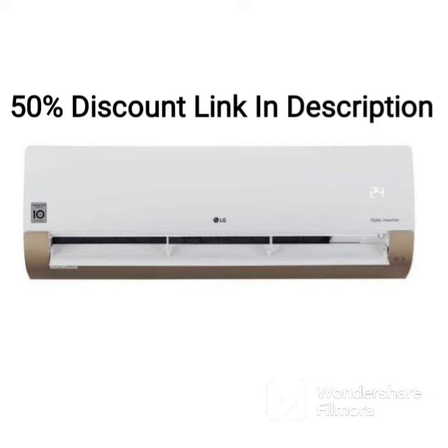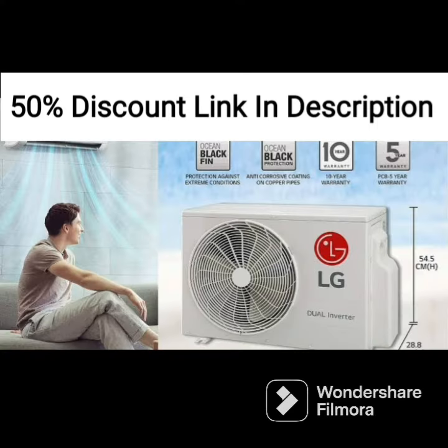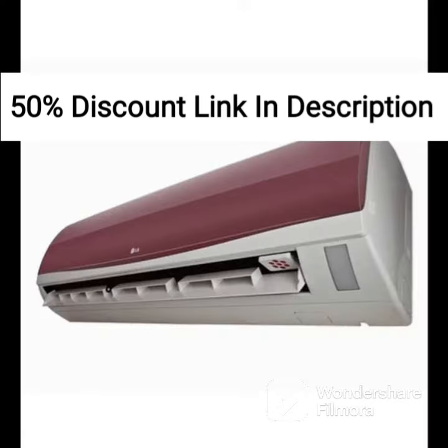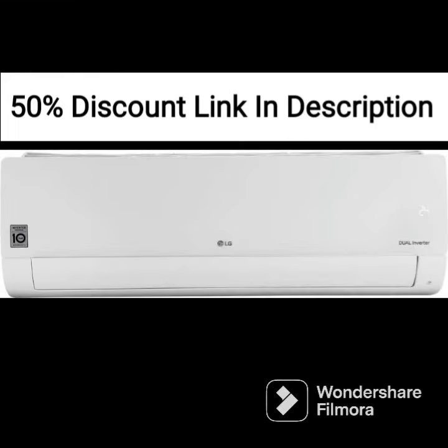Overall, the LG 1.5-ton three-star hot and cold dual inverter split AC is a highly functional and convenient option for those looking for an air conditioning unit that can provide both hot and cold air as required. Its advanced features, including hot and cold functionality, four-way swing, and anti-allergic filter, make it a good option for those who want a reliable and efficient AC for their home or office.